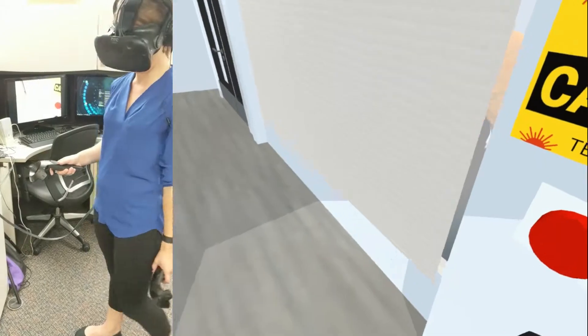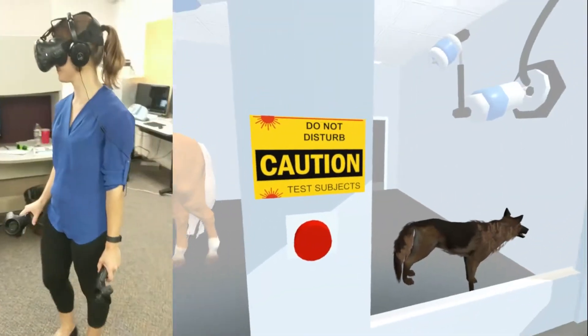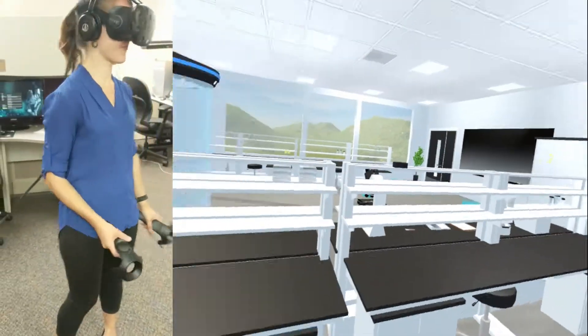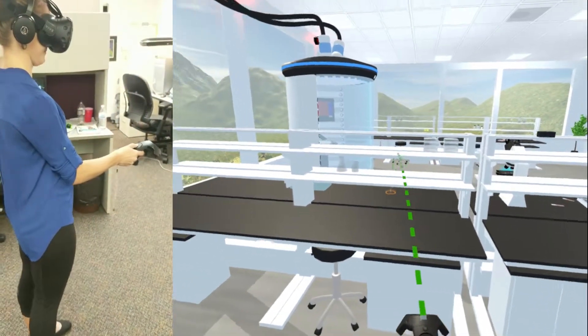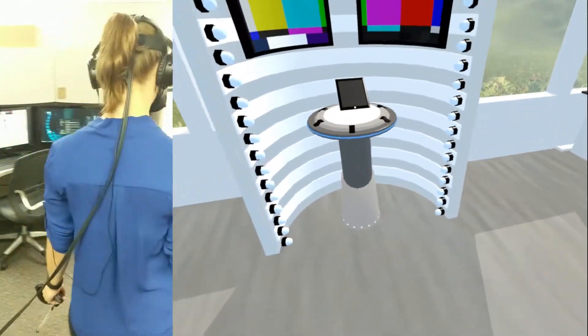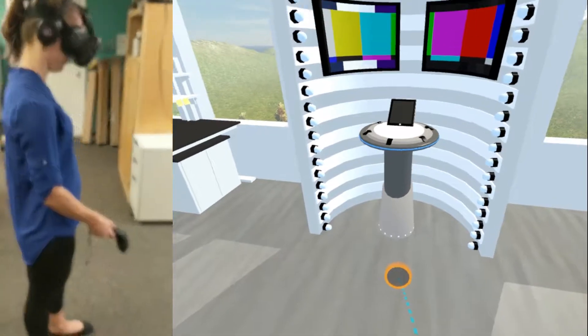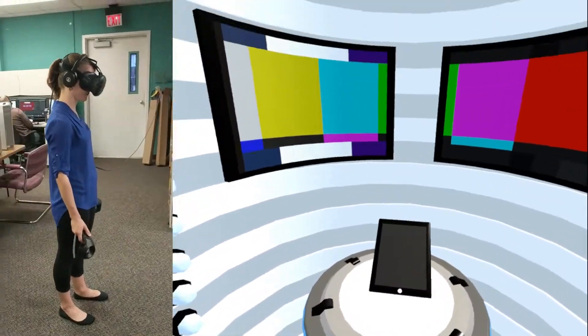Wondering what this button does? Hit it to see who will be joining us for our experiments. Good — you found the molecular teleporter. This is one of my favorite inventions. If only I could get this thing out of the lab, we could be rich.